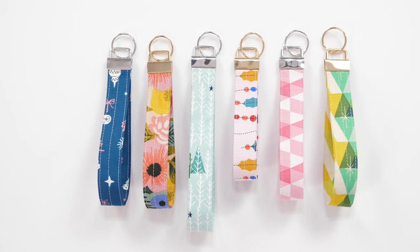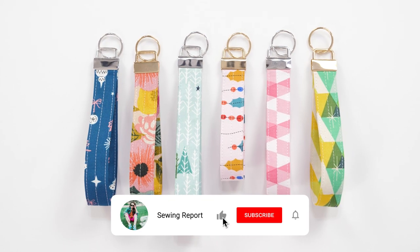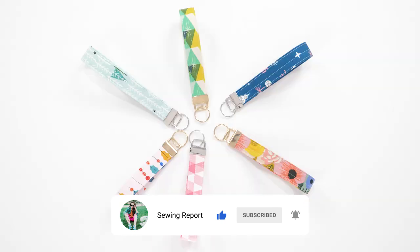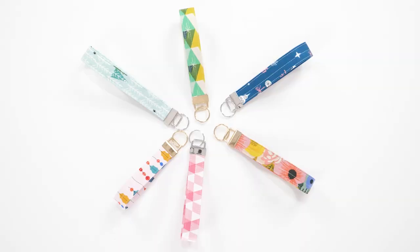Thank you all for watching and supporting me throughout this year. You can check out my other holiday sew-along videos right here on the channel and stay tuned for more. Come join me for some Christmas cheer and let's get sewing. I'm Jen with The Sewing Report, and remember — whatever you're doing, make it fun.